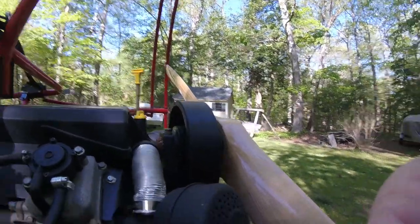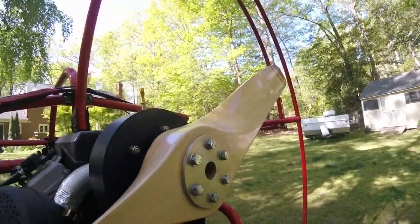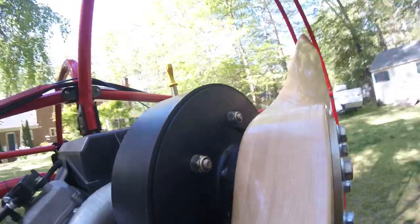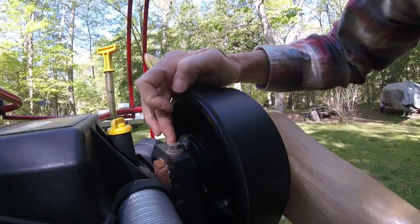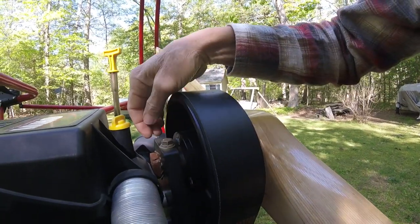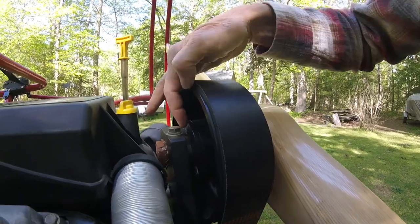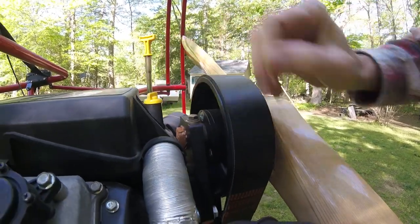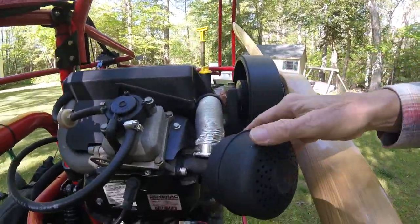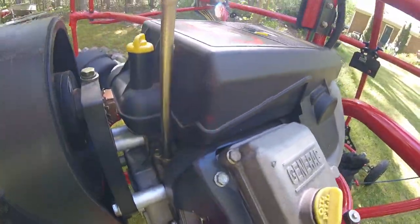It has a simple belt drive system here, as you can see. In five and a half years of flying, I've never had to do anything to it. There is a cam adjustment in here, so if this belt ever starts to loosen, you can loosen these tangs, loosen this bolt, and advance the cam to tighten the belt. But it's been rock solid. There's also just a simple exhaust system on both sides.